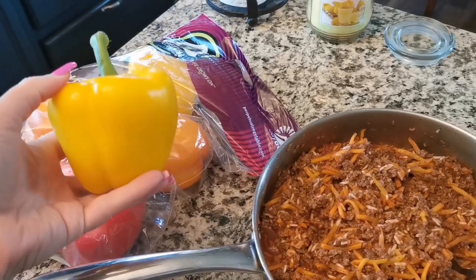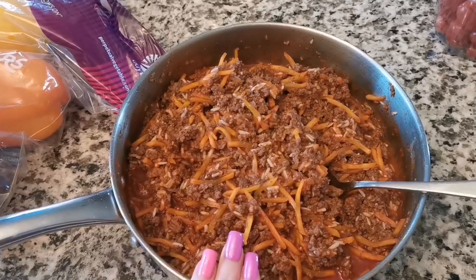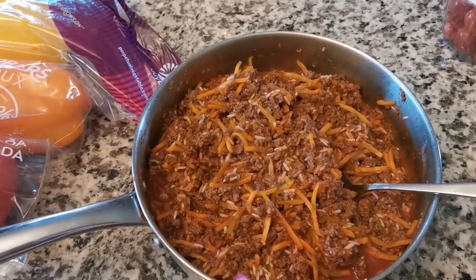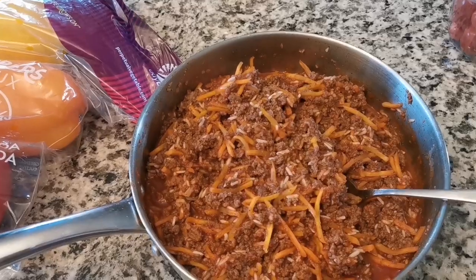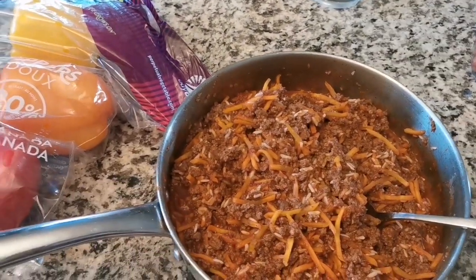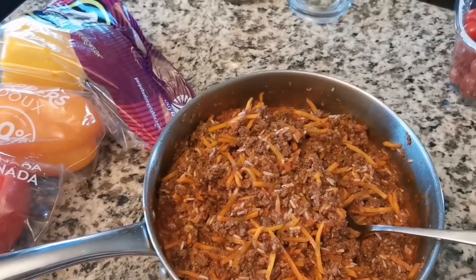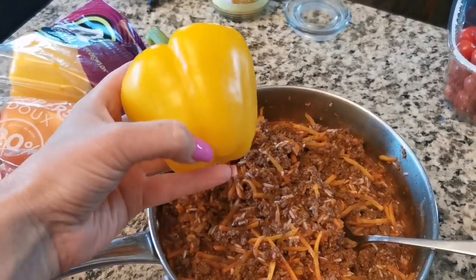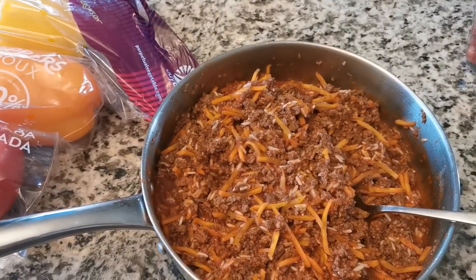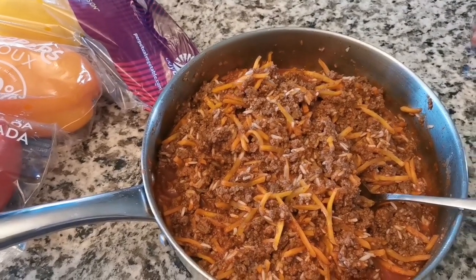We'll wash the peppers, cut them open, take out the inside, and fill them. I'm not washing the pan because it goes straight back in. I'm not sure how many peppers the filling will cover — we'll see. You can also cut them in half, fill them, bake them, and put some cheese on top, which I've done before, but I'm doing it a different way today.